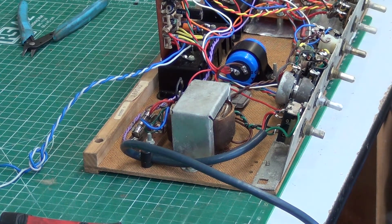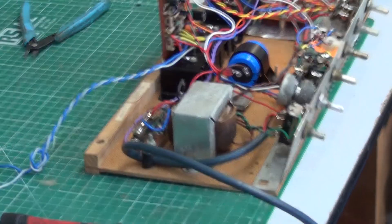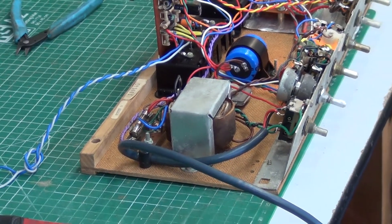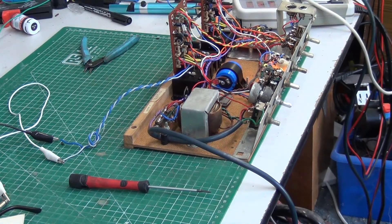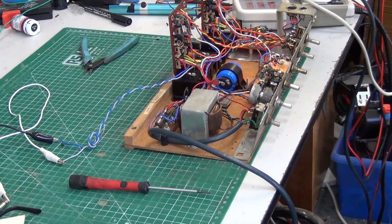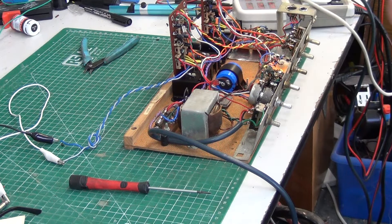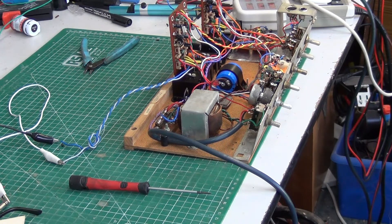I've now connected up the speakers through various crocodile clips, switched on, and I can hear a nice germanium hiss coming from the speakers. If I touch the input — there's the right, that's the left. So we do have the amplifier working. I'm going to hook it up to a cassette deck and let's see if we can hear something coming through the speakers.